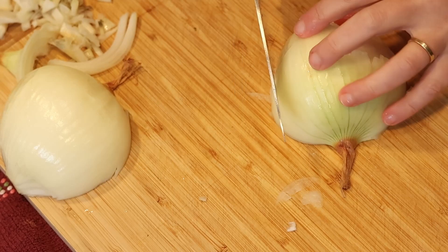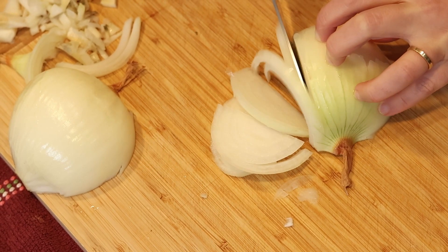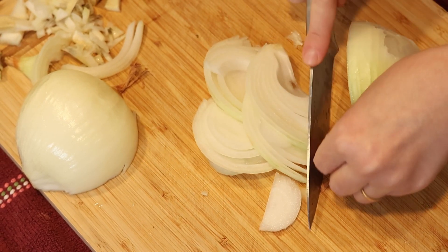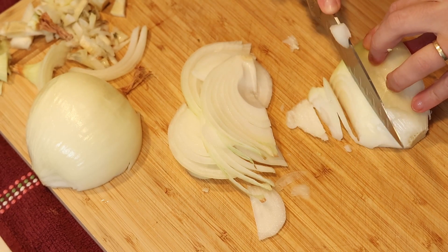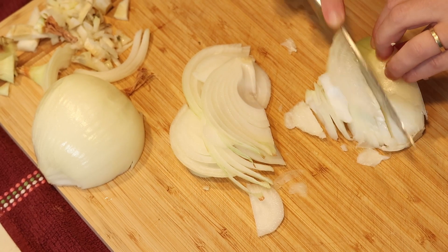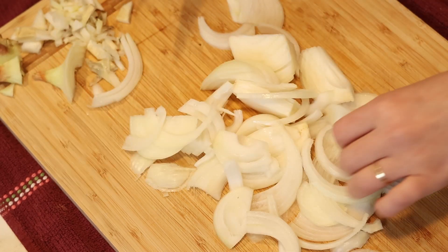While my beans are cooking I'm going to fry my onions. As you can see I'm using quite a lot because I really love the toppings. For this amount of beans I'm going to need about two and a half to three large onions, sliced into relatively thin strips. Be careful — if you cut them too thin they will melt away in your sauce and that's not what we're going for.